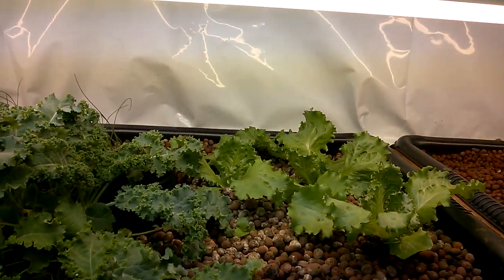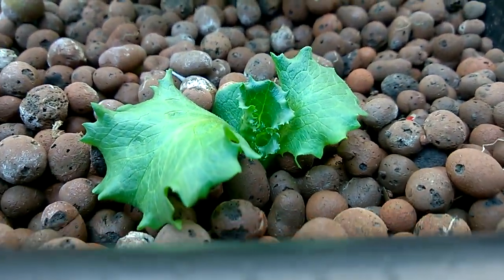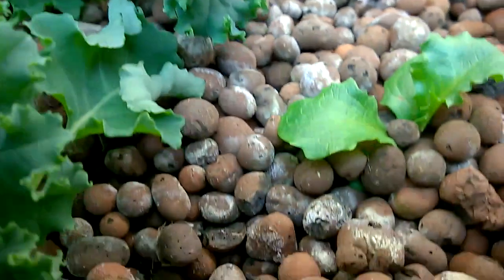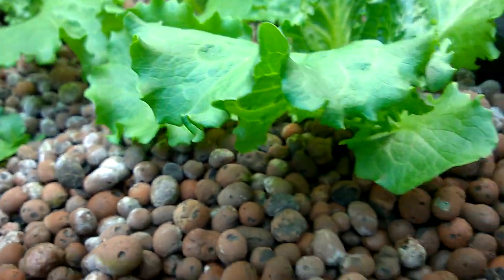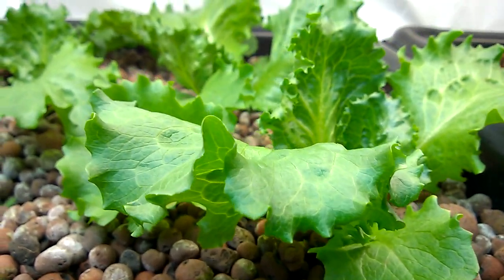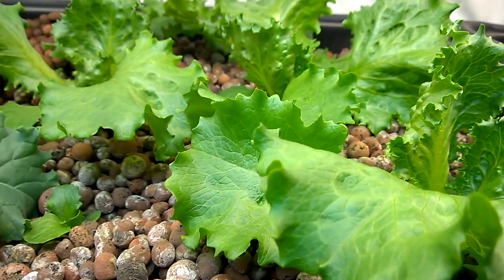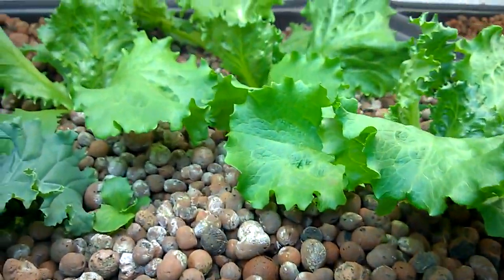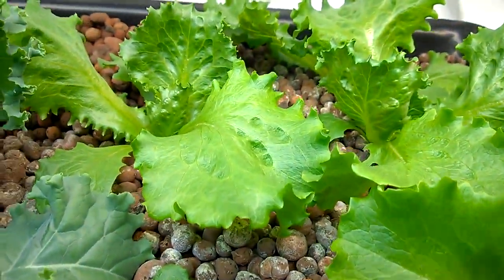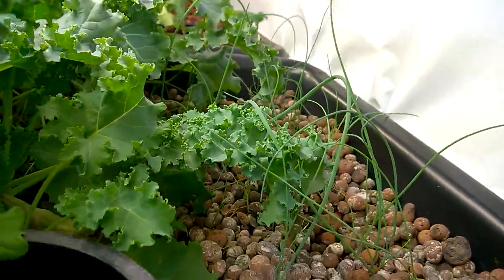The kale loves it in here, just loves it, and the lettuce looks like it loves it too. Once it started actually growing, it sat at a small stage for a long time, and then all of a sudden a couple of leaves came up and it just shot up. I guess it just got enough to establish its root system so it could collect some light and let the roots go to town.